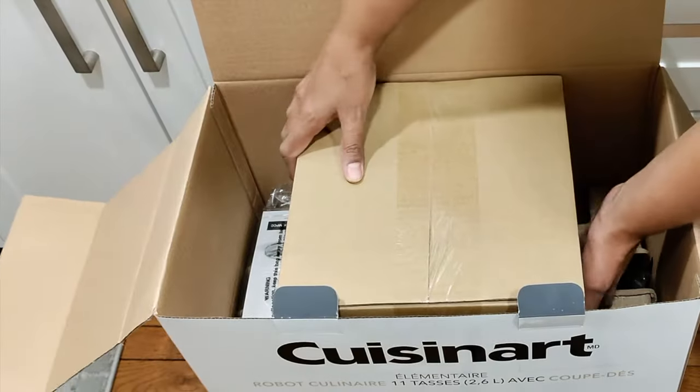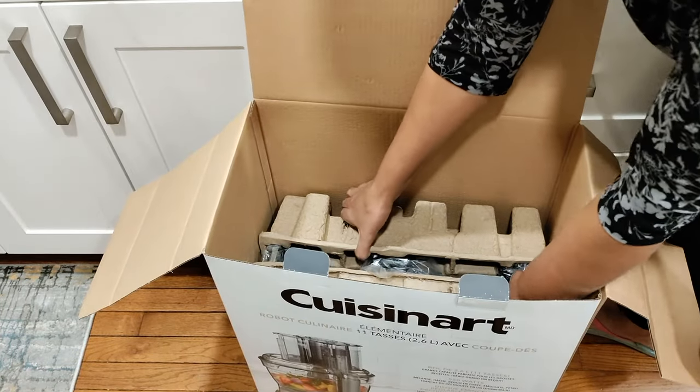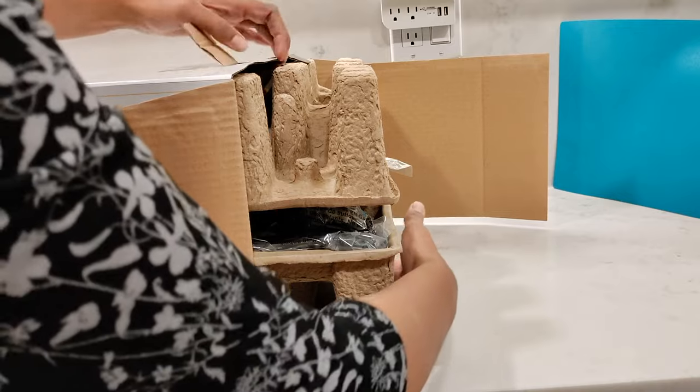The Cuisinart food processor may look a little overwhelming thanks to the size and the number of boxes it comes with. Instead of trying to pull out the items from the box, it's easier to either lay it down on your counter or floor and then slide everything out.